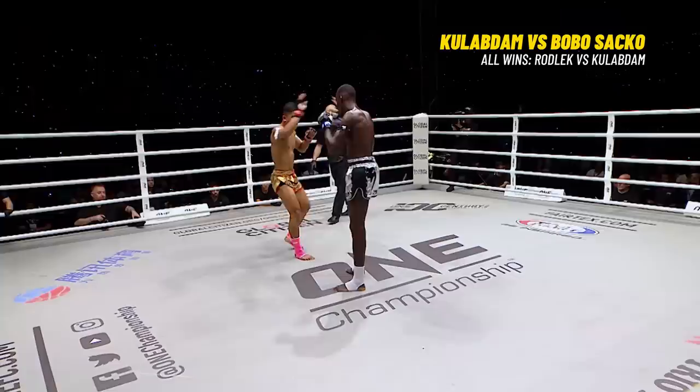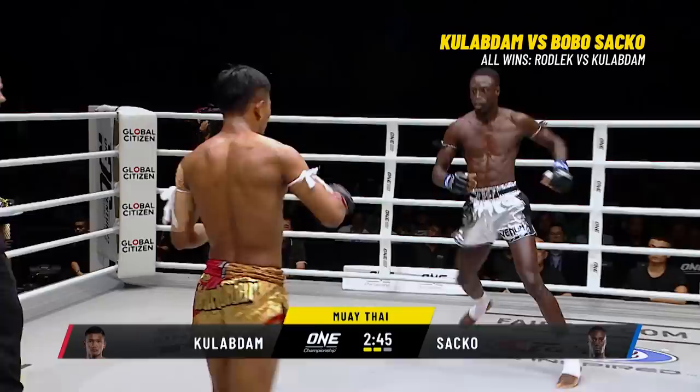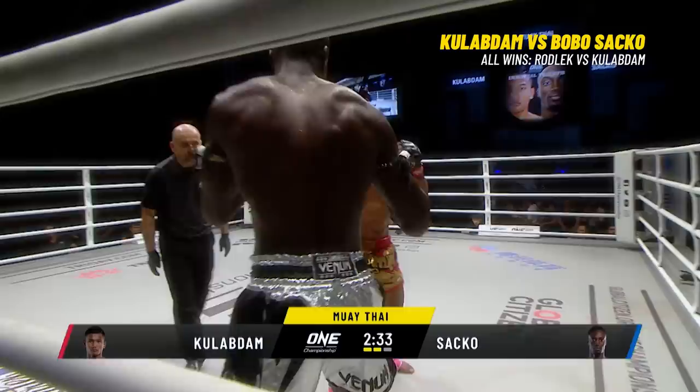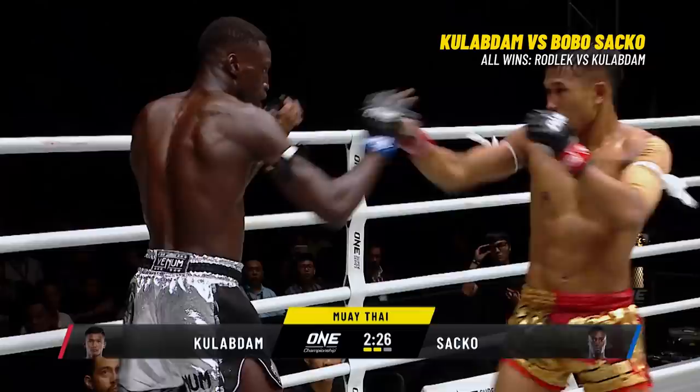Kulab Da full of confidence — he's been careful stepping off to the right, doing it a lot, and Kulab Da has timed it. Catches him again with that left hand. Kulab Da and Bogosaka — look at him saying, come on, what have you got? Let's bring it. Torching, baiting Bogosaka — getting inside the Frenchman's head, playing physical and psychological games. Nice knee there from Bogosaka.